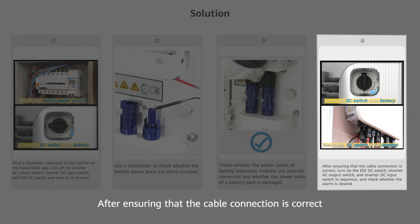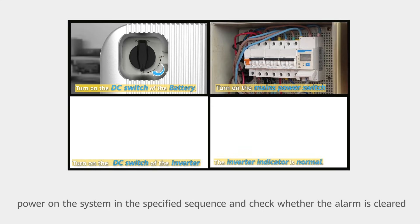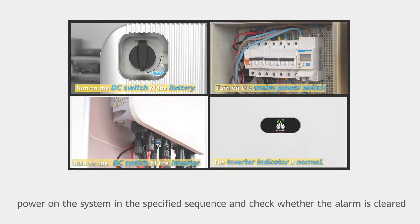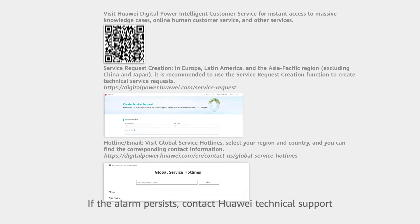After ensuring that the cable connection is correct, power on the system in the specified sequence and check whether the alarm is cleared. If the alarm persists, contact Huawei Technical Support.